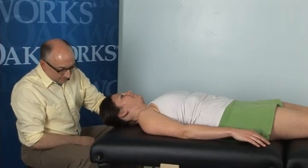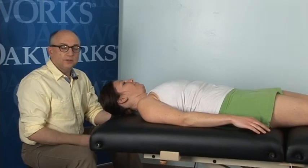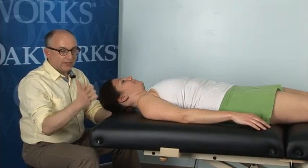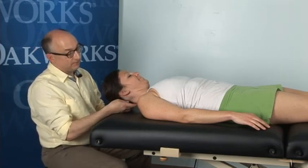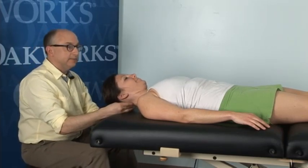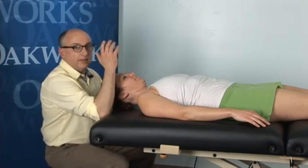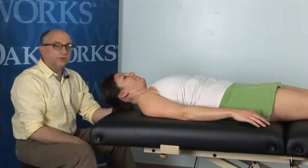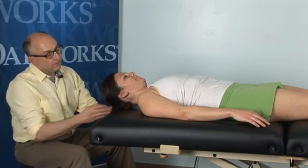We're using an Oak Works Prolux convertible, which allows you to use your regular tabletop with the power base. I just love the power base to treat, especially for a technique like this, because I tend to like to work a little higher. You'll notice my stool's down as low as it goes — it allows me to really get in here close. If you're using a regular treatment table, it can certainly work out fine if you can get your stool low enough.